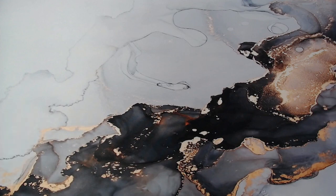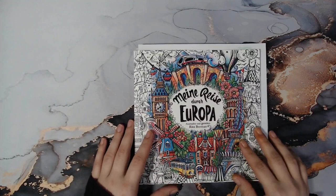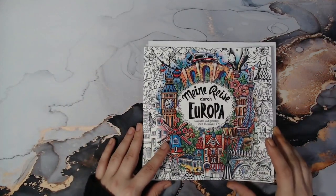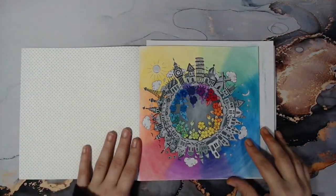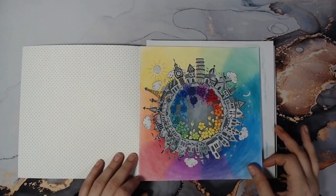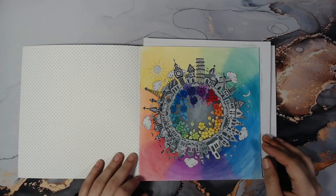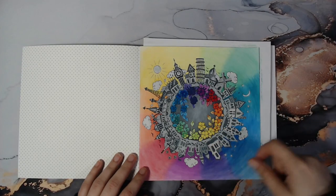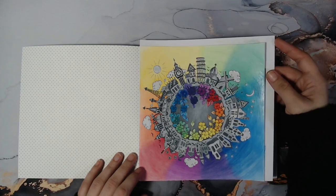I think we should start with the books. I have one finished page for October in Meine Reise durch Europa by Rita Bermann, and that is the start page. I used Prismacolors — I had an idea of a rainbow but it didn't turn out quite like I imagined.